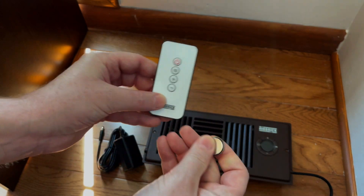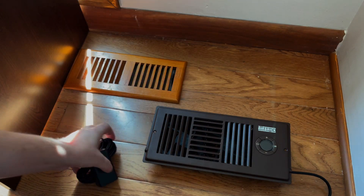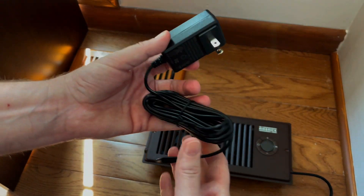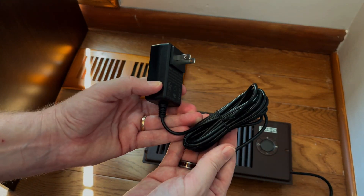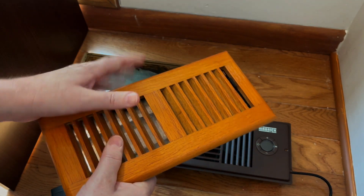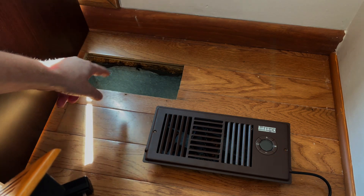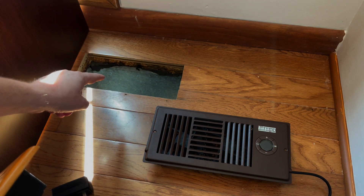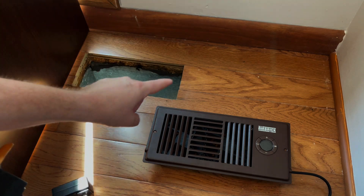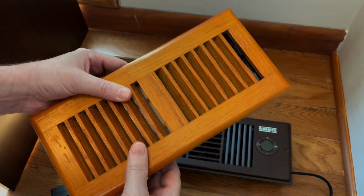Make sure you have the battery installed in your controller — this is your wireless controller. It comes with an instruction manual, so make sure you read that before you get started. You've got your power supply and your unit here. Before you get started, you've got to make sure you've measured and established that you have a 4x10 register available — it has to be at least 4x10. We're going to be replacing this existing vent, which basically does nothing.